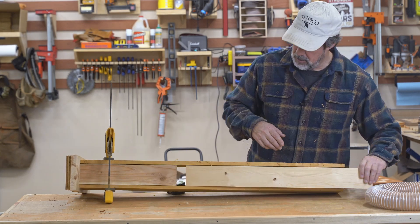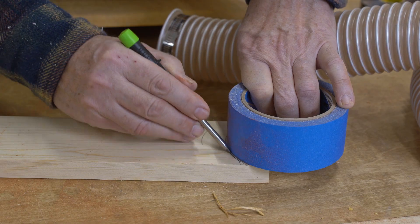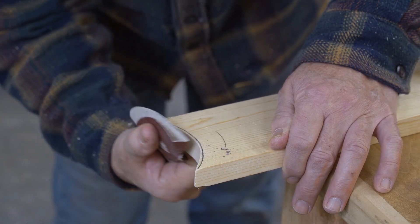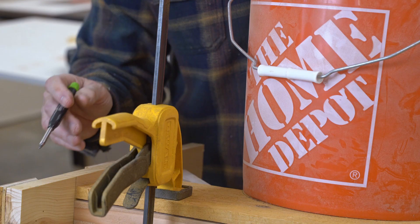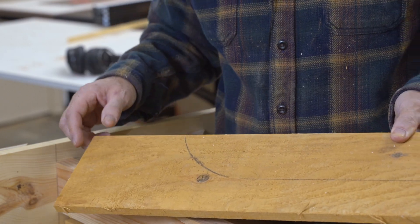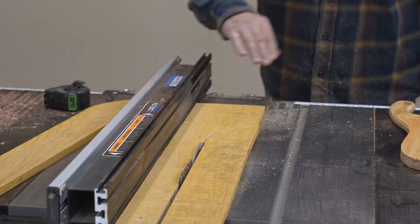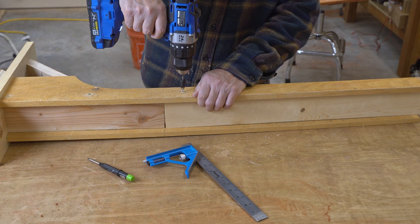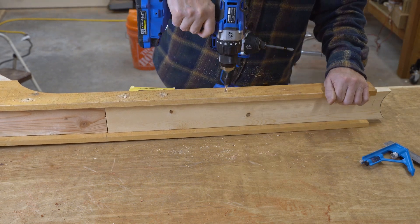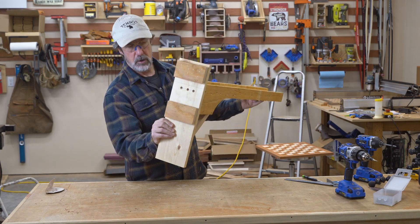That's a nice fit. Now I'll cut an arc right here. Just cut the arc with the jigsaw and then rip it on the table saw. It's not pretty, but it's going to be functional. French cleats on the back.